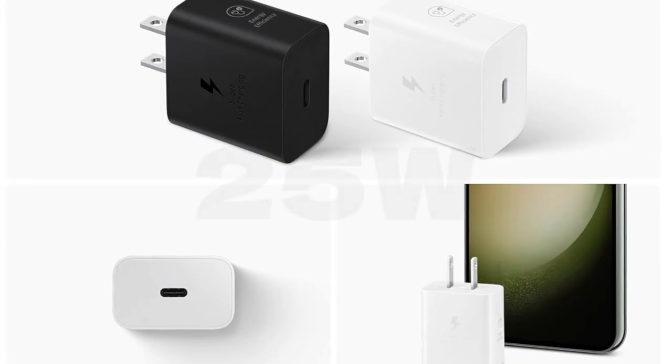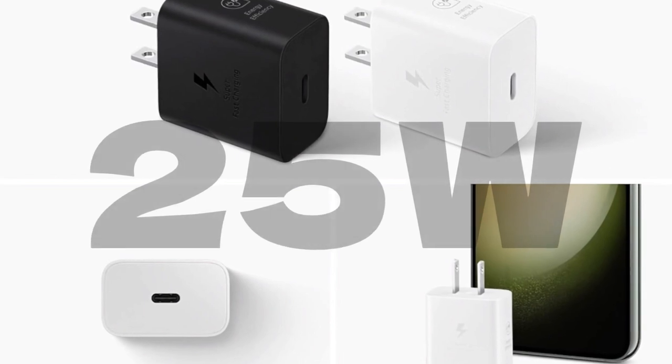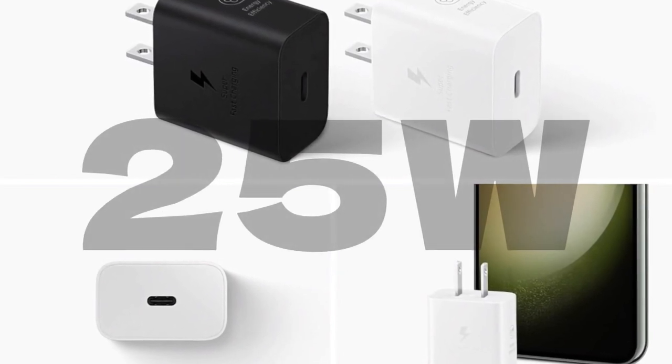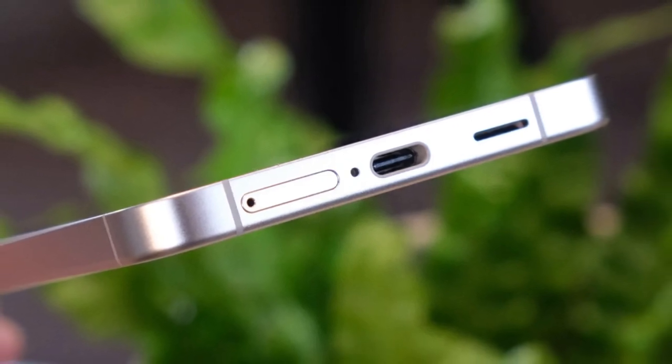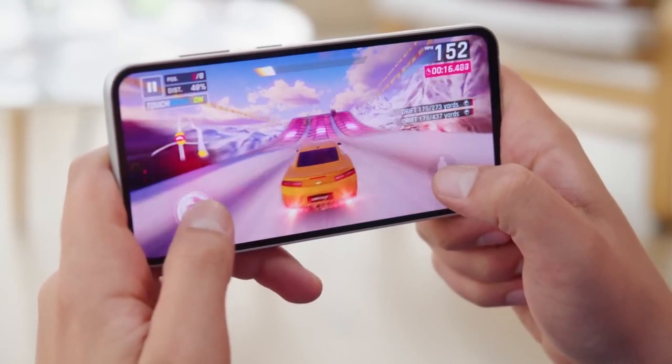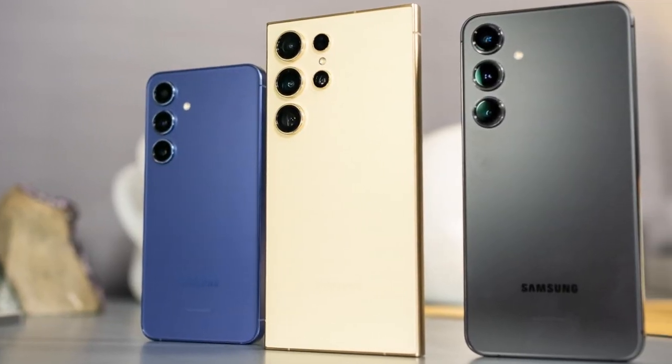In terms of charging, the Galaxy S24 FE will support 25W wired charging, which is standard for Samsung devices but slower compared to competitors in the market. Additionally, the phone will offer 15W wireless charging. While these charging speeds may seem modest, they are consistent with Samsung's other devices and are generally reliable.